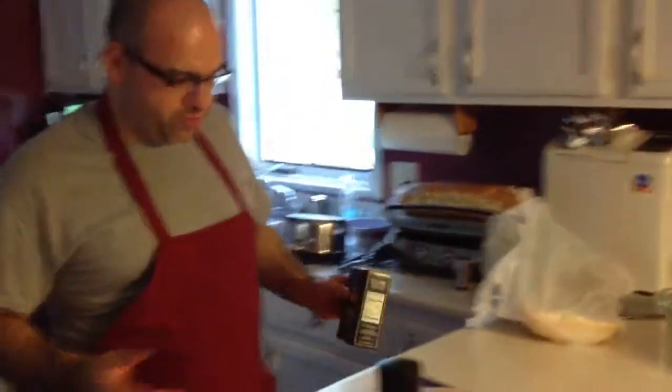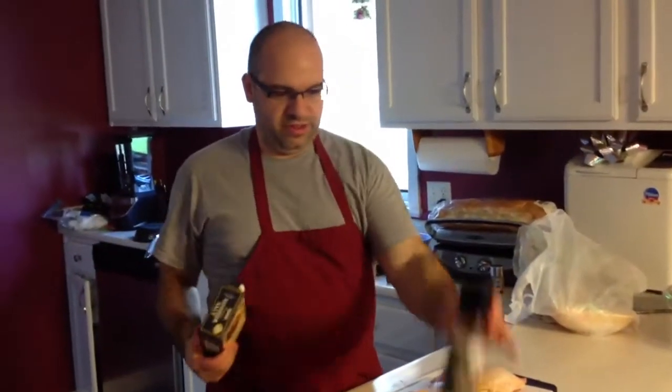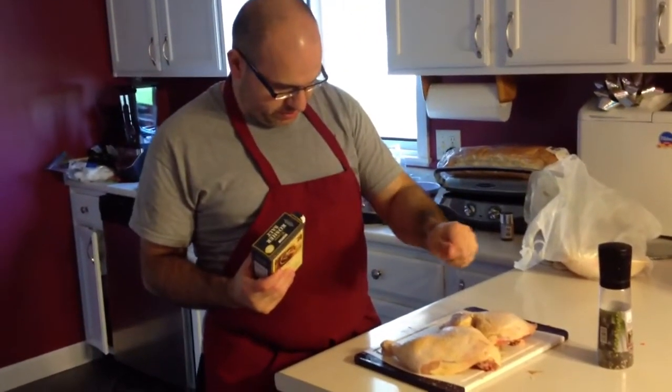Okay, we're starting. First we're going to season our chicken. A little kosher salt and some mixed black pepper here, so we're going to put a little bit of salt and pepper on the chicken.